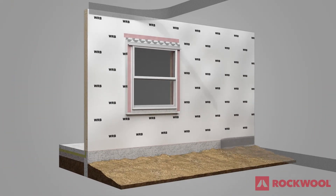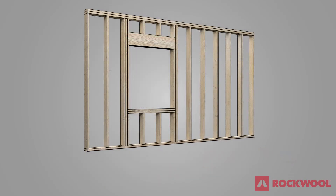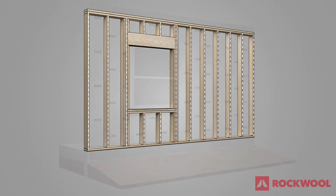Attach bug screens, leaving enough available to wrap around the insulation after it is installed. For ease of install, studs should be marked on the WRB to use when installing furring strips on the wall.